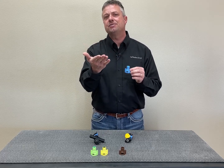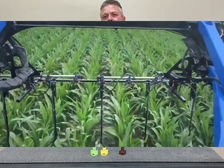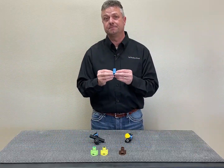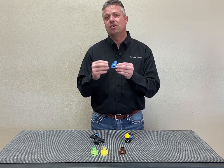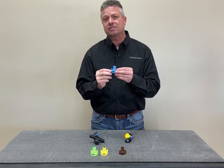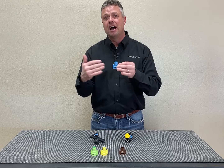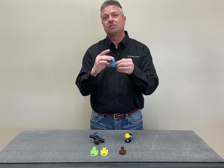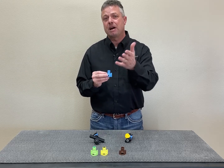If I'm in a side dress application or Y-drop and I'm maintaining my 10 miles an hour, but I want to change my rate from my controller to variable rate my nitrogen — which is becoming very common on the farm — this variable rate nozzle can change the rate up to 5x based on the controller telling it what to do. I'm maintaining my desired ground speed, but the variable rate nozzle allows me to change the rate to do variable rate nitrogen on my Y-drop machine.